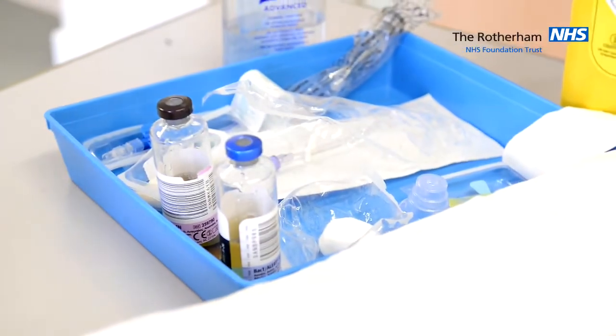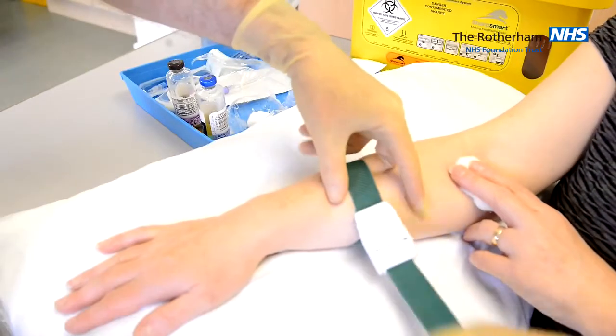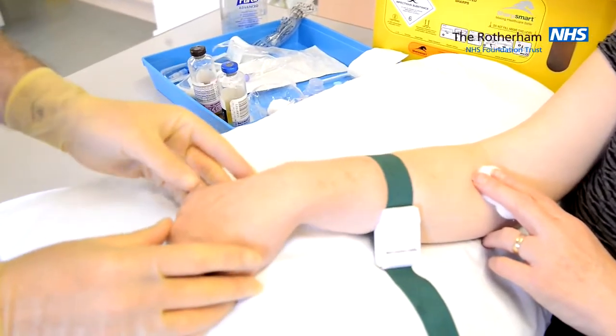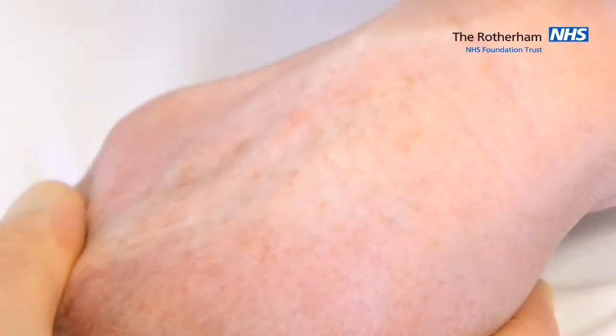Prepare your equipment and utilise the packaging to maintain sterility. Prior to cannulation, clean the skin with the Chlorhexidine alcohol impregnated sponge for 30 seconds in multiple directions and allow it to dry.